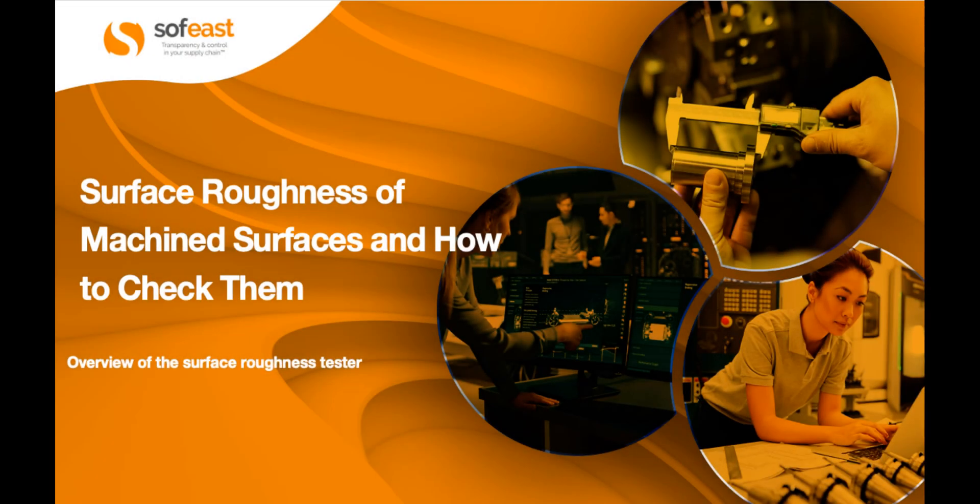Welcome to this video where we're going to be looking at surface roughness, what that means, why it's important, and what that surface machine looks like.